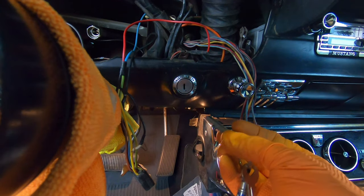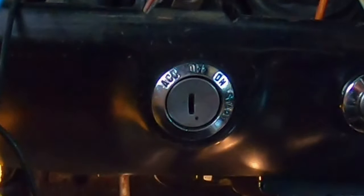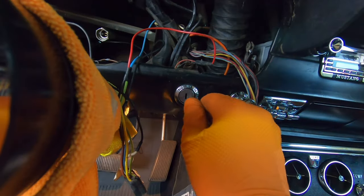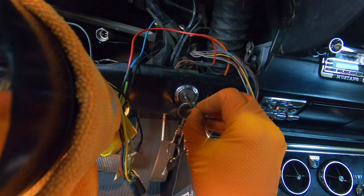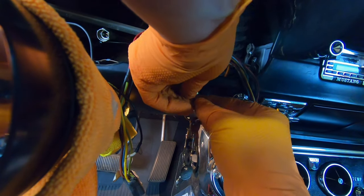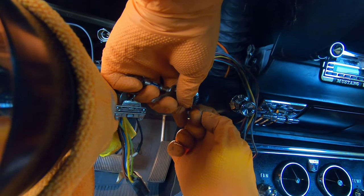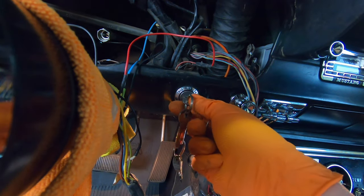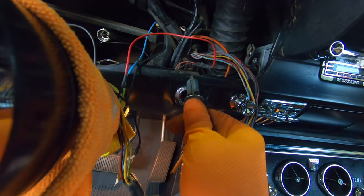So what we're going to be doing is removing the key cylinder from your ignition switch. You need your key, and you see this tiny little hole right here — you're going to need a little paper clip to press on the release button. Take your key, turn it to the accessory position, insert a paper clip, and you're going to kind of feel it. It'll let you turn it backwards one more turn, and then you just work it out like that. So that's your key cylinder.